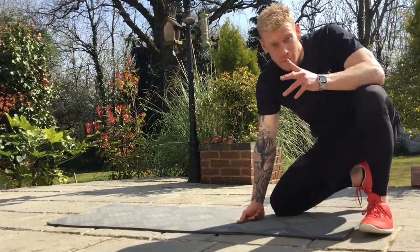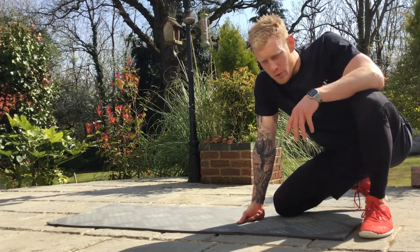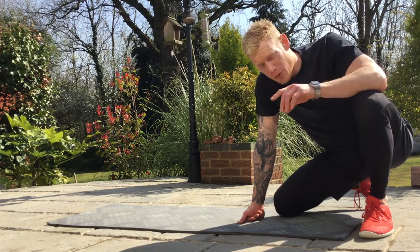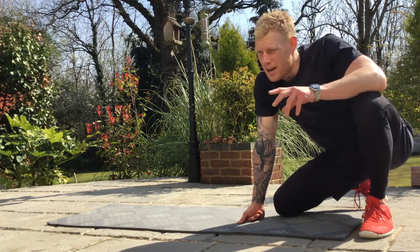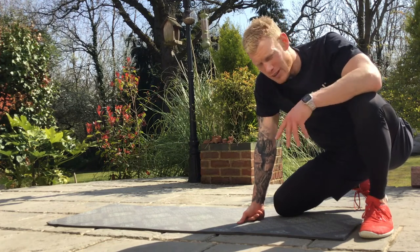This is a tummy vacuum — it's going to teach you about your lower abdominals and how to engage them. We always have strong upper abdominals, but it's the lower part that is really key to good back health. The way you do this is by drawing your belly button into your spine and engaging your pelvic floor — for guys, think about sucking your balls up inside you.